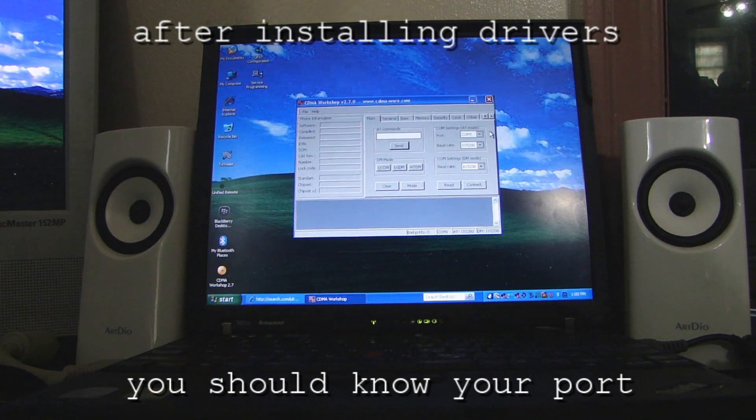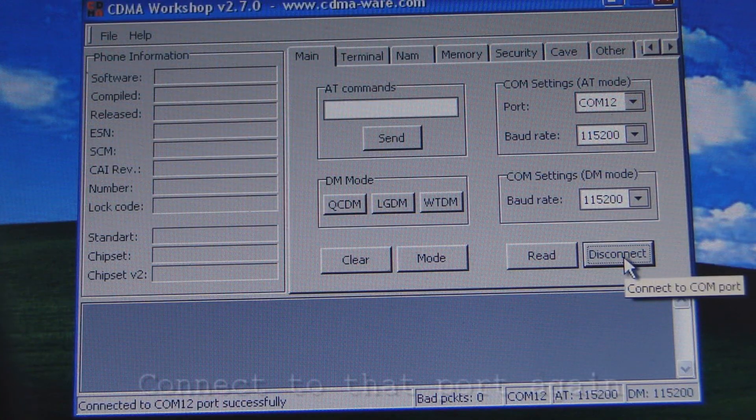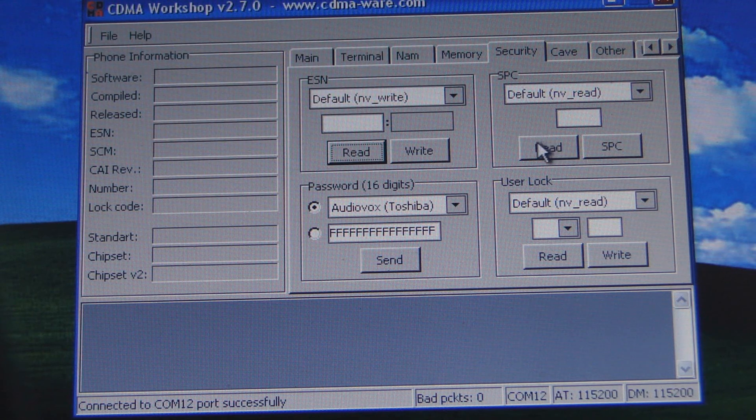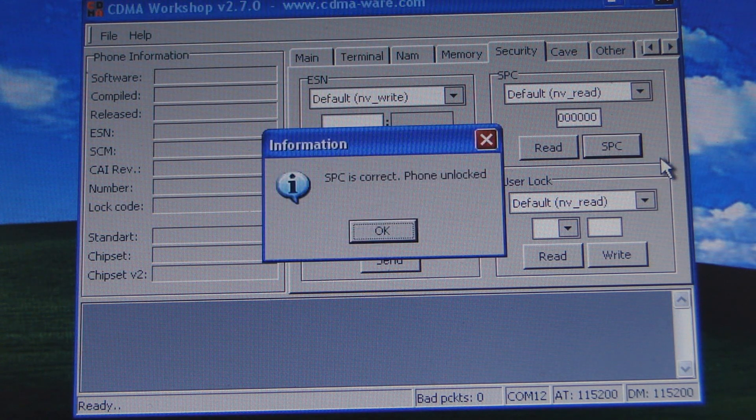When you open up the phone inside CDMA Workshop, hit Connect. As you can see, the COM port is connected successfully. You want to go to Security, then go to Read. These numbers here — this is my SPC, also known as the MSL, which is the master subsidy lock. When you get that to pop up, yours is not going to be all zeros. This phone is already flashed, but yours is going to be a series of six numbers. Go to SPC Send. You'll see the message: SPC is correct, phone unlocked.